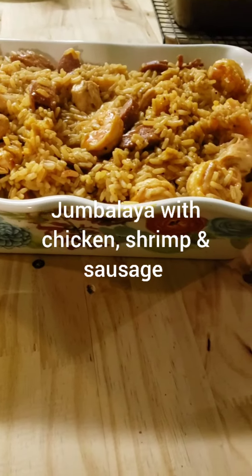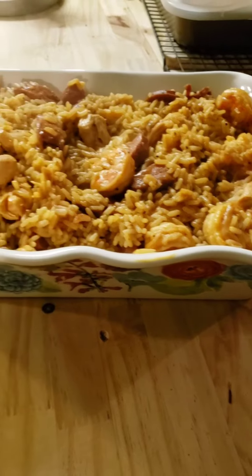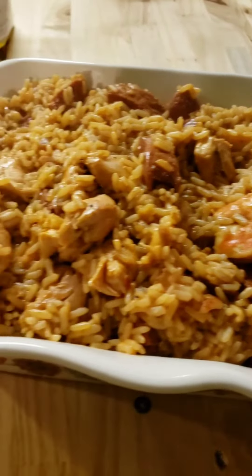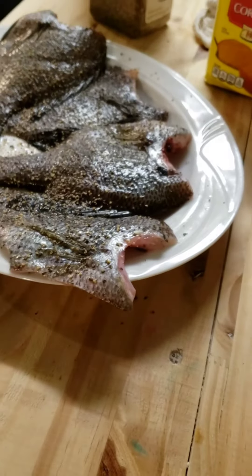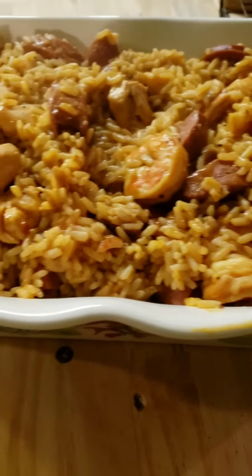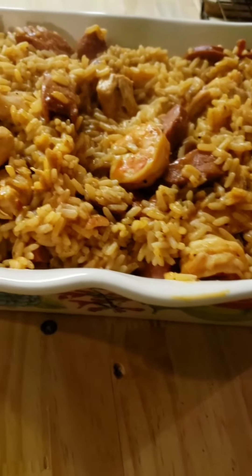Y'all, what we're having today is some jambalaya that I made with sausage, shrimp, and chicken. That looks so good — I'm trying to get a close-up on it. I'm also frying some more fish, that's all I gotta do. It's just a box jambalaya and I added all three meats to it, but it's still gonna be delicious.